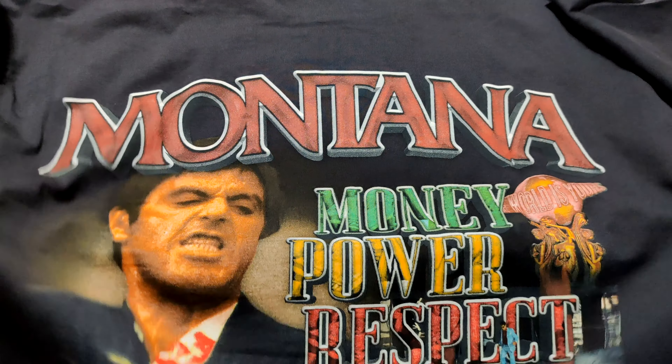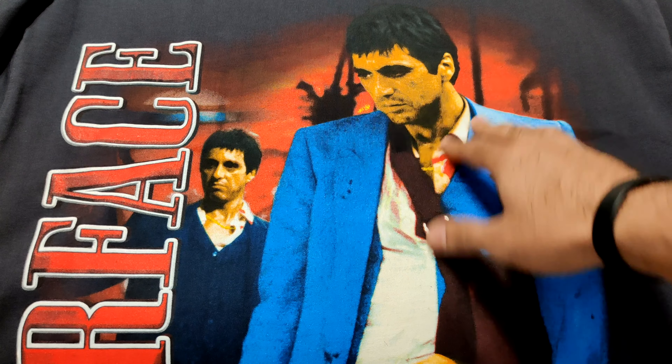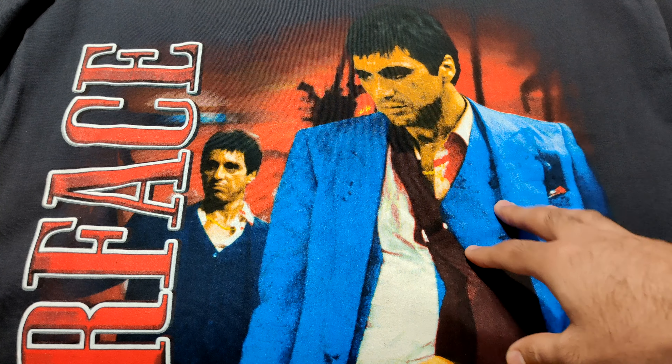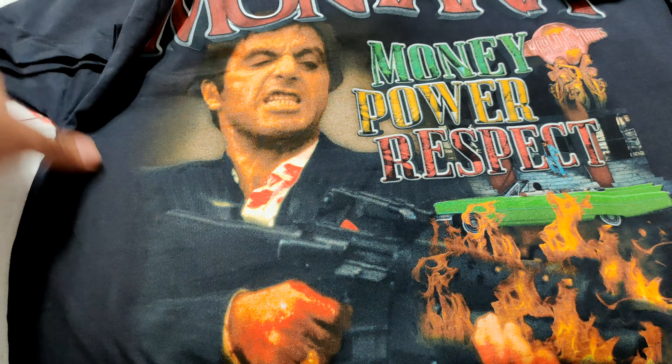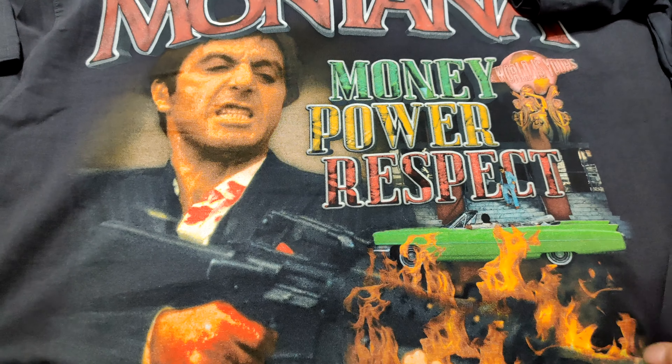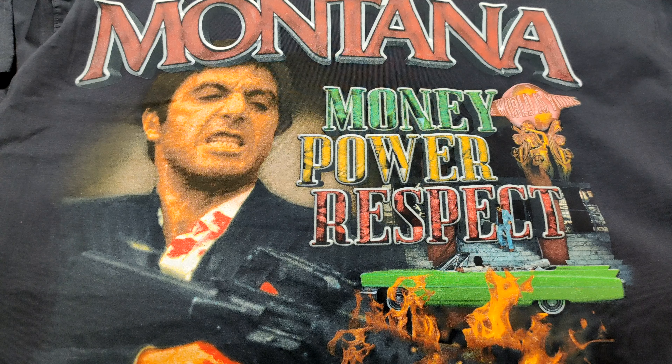Now that this has arrived, let me know what you guys think down below. I think this is a fire t-shirt. A lot of Scarface stuff — you won't see it in rap-tee form like this. A lot of what you see is just pretty much him in a scene from a movie, like just a big print of him on the actual tee. But in this kind of style, I don't think anyone has done this before, so this is a nice spin on it.